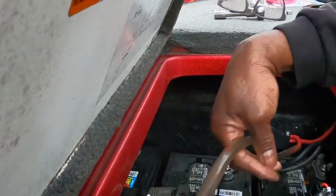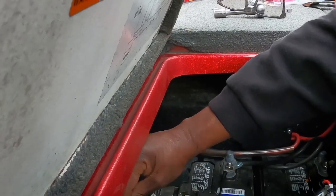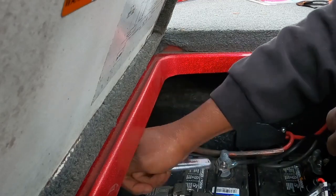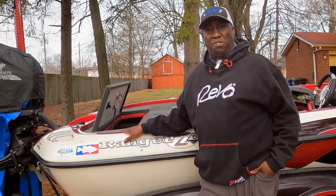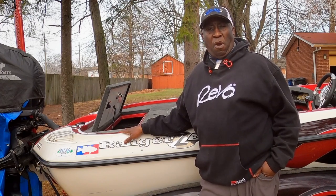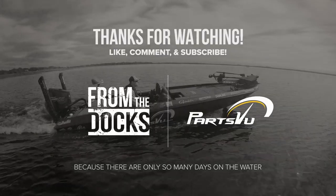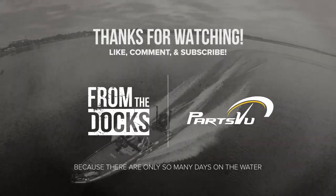There we have it — we'll connect our power back on. Nothing to it. There you have it, guys — we've installed a new circuit breaker for the trolling motor and I shouldn't have any more problems. Thanks for visiting with us today. Be sure to go to poshview.com, hit the subscribe button, and if you like this video, give us a big thumbs up. Thanks. I'll see you next time.